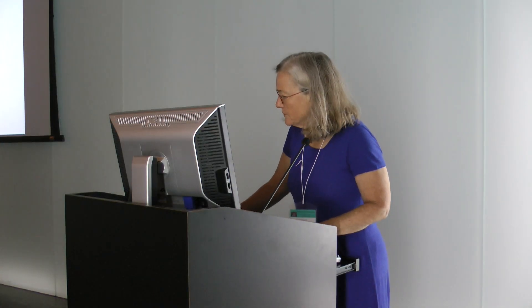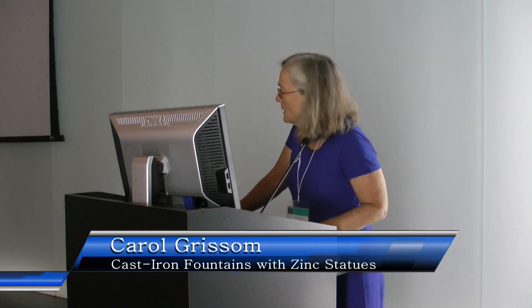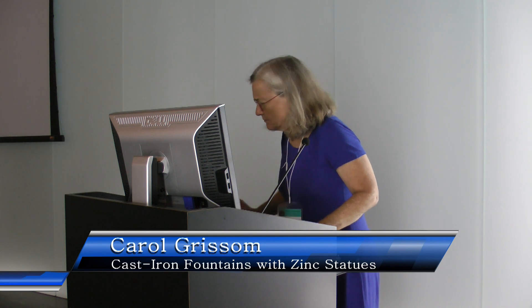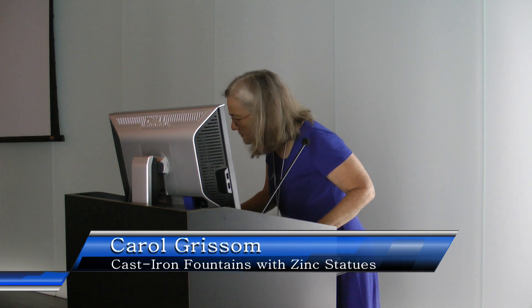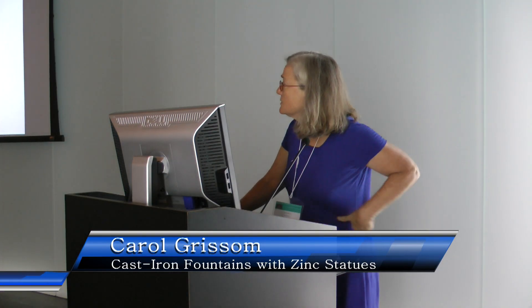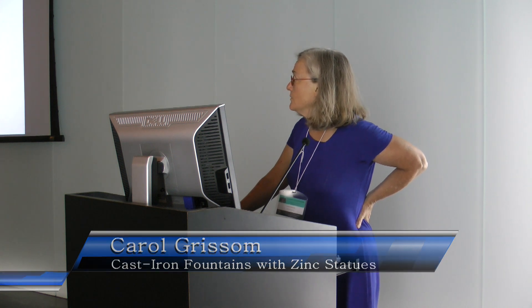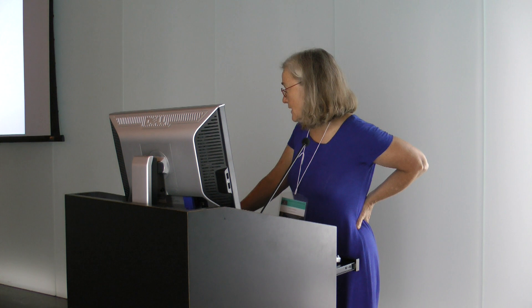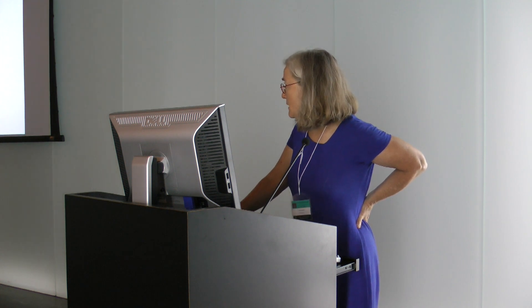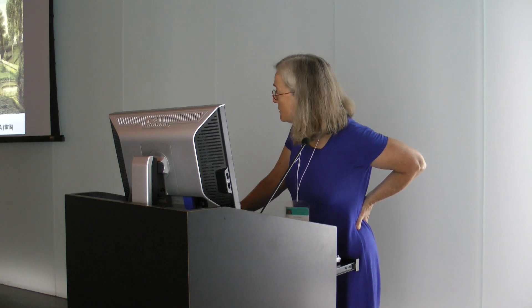The goal of my talk is to remind you about cast iron fountains, which we haven't, surprisingly to me, seen much of today. Also, if you see a cast iron fountain with a statue, I would say nine times out of ten it has or had the statue made out of zinc. Sometimes they've been replaced with other things, but typically they're made out of zinc.